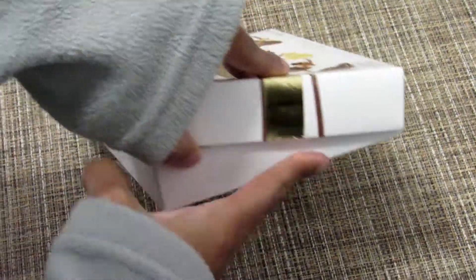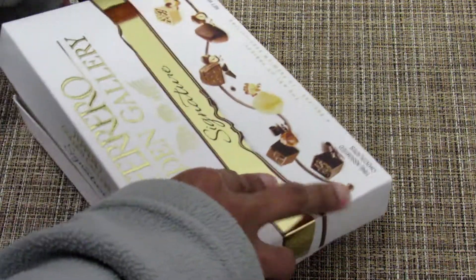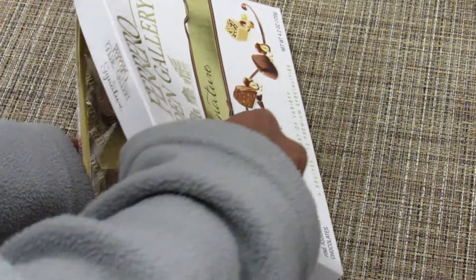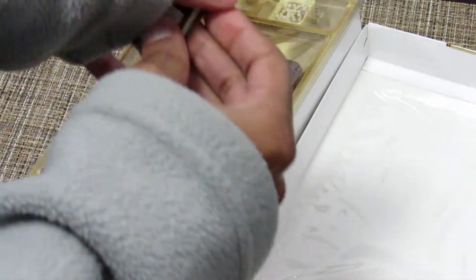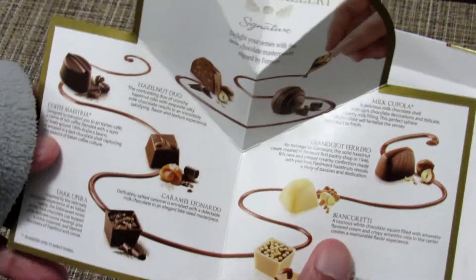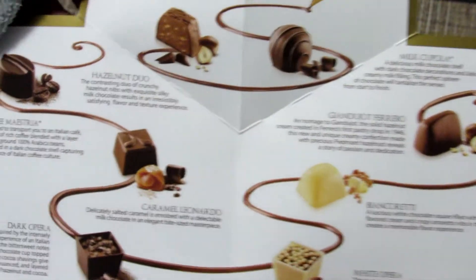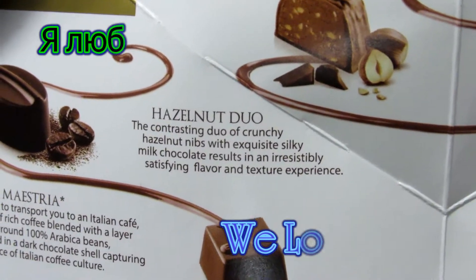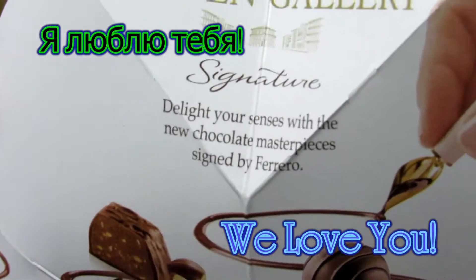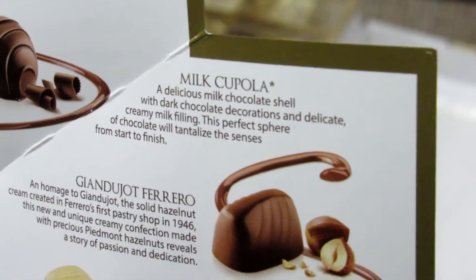Oh, it's got all the stuff on the sides. Okay, we get to open it and see what this looks like. Oh look at that — the little gallery. Oh wow. So that tells you all about it: Coffee, Maestria, Hazelnut Duo. This is really involved.